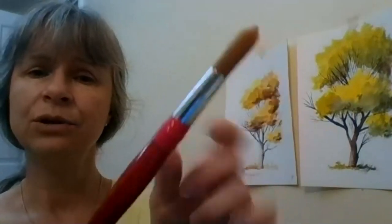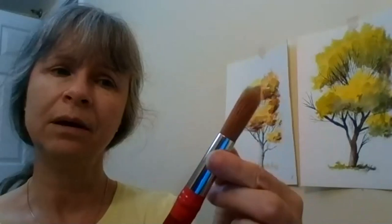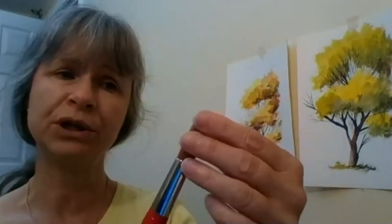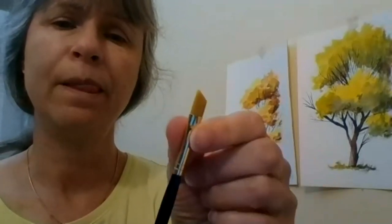The ferrule on this brush has been taped to the handle because it became loose. This usually happens if you wash your brushes with hot water — the glue inside the ferrule that attaches it to the handle will become loose. So when you wash your brushes, always use cold water. A round brush has a round ferrule, as opposed to a flat brush which has a skinny side and a wide side.